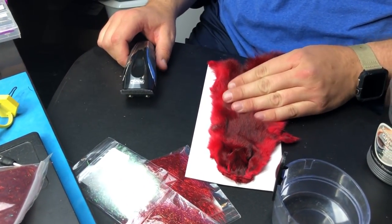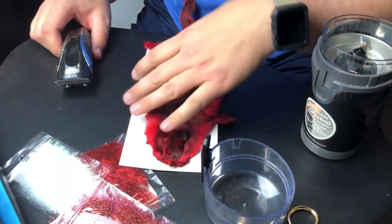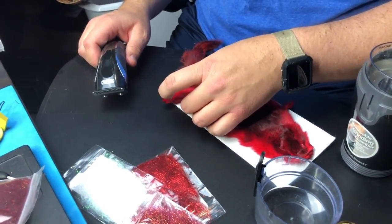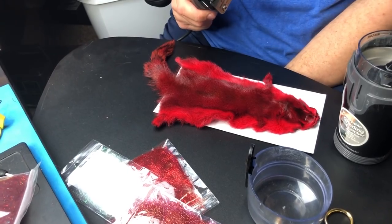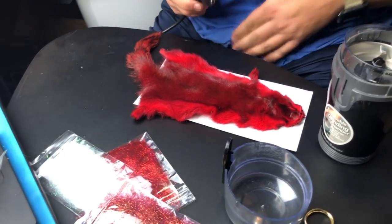First things first, find red squirrels in the wilderness. They're all over in Utah because of the University of Utah - they're usually drunk, so we shoot them when they're drunk.